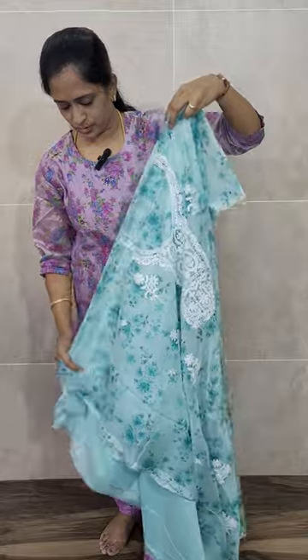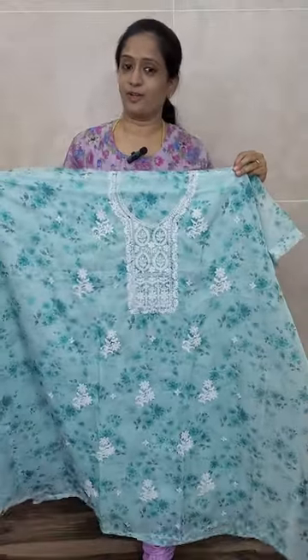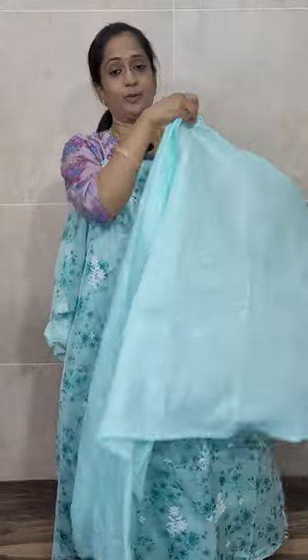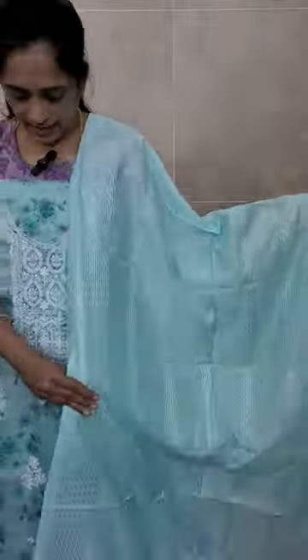So this is how it will be — all over a beautiful blue color organza top with the same color cotton silk bottom and lining. It looks very, very good when you stitch and wear it. With this you will be getting a soft silk dupatta in the same color with thread embroidery work and soft sequence work throughout the dupatta.